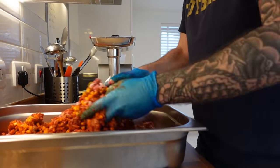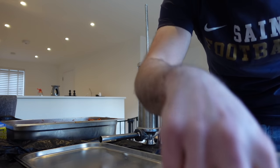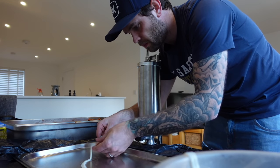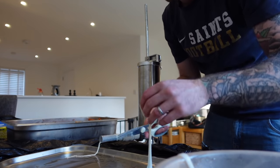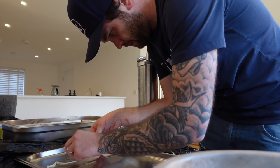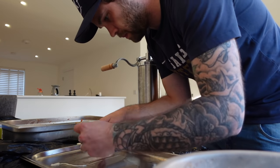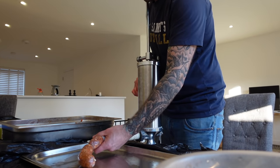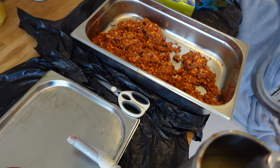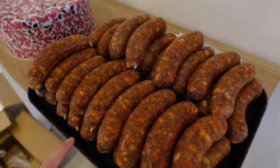We throw in the cheese. All mixed up now, we're just going to take it over and stuff it into the casings. I'm probably going to get about 40 to 45 sausages out of this. I've linked up all the sausages and tomorrow we're going to cold smoke them. That's it for tonight — just the sausage making. See you tomorrow.